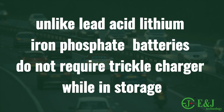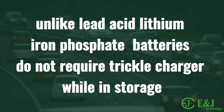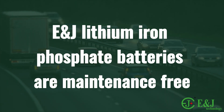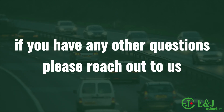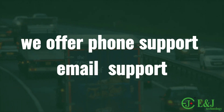Unlike lead acid, lithium iron phosphate batteries do not require a trickle charger while in storage. E&J lithium iron phosphate batteries are maintenance-free, so you don't need to do anything else. If you have any other questions, please reach out to us — we are always happy to help. We offer support. Thank you for watching.